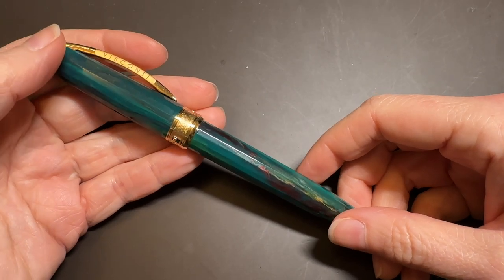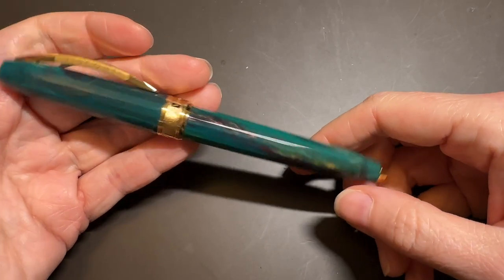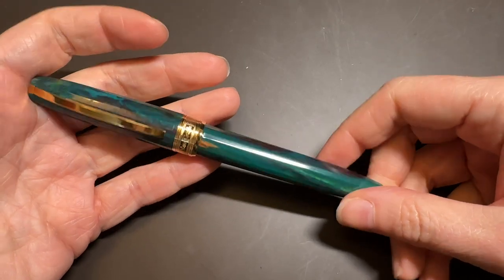What's up everybody, welcome back to Pens on Tea. My name is Carrie and today we're going to be talking about the Visconti Van Gogh.